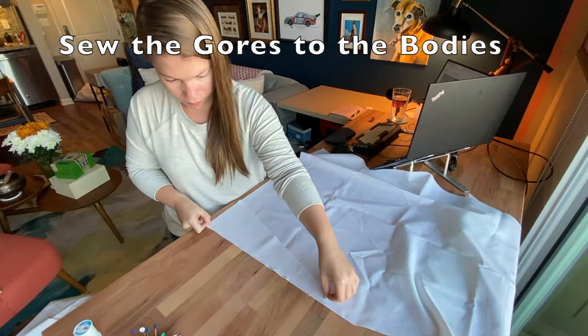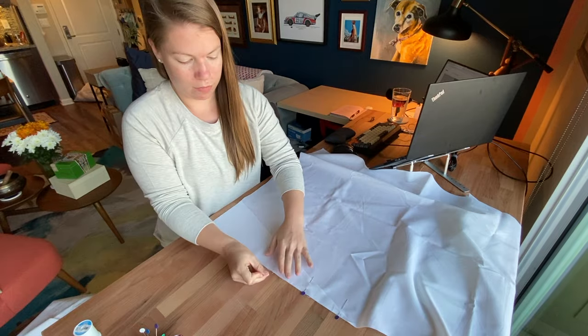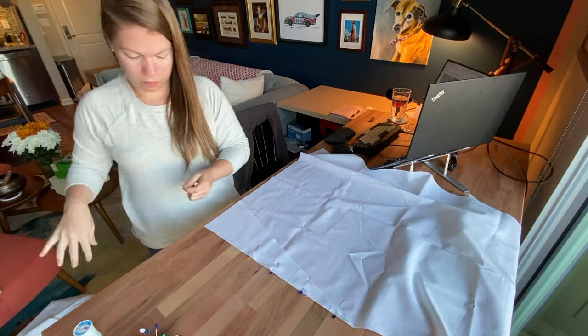The next step is to sew the gores to the bodies. Here I'm lining up the straight edge of the gore with the bottom side of the body. This will gradually widen the skirt to create a flare shape with lots of room for movement.